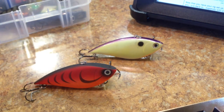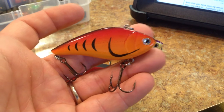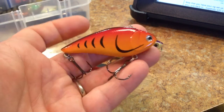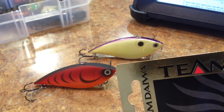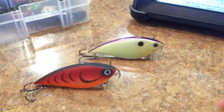The newer ones like the Game Vibe — this is the new Game Vibe — are only like $7 or $8. Not saying it's not a good lure because I've actually caught fish on it. This is a fine lure, but they are different lures and they don't behave the same.